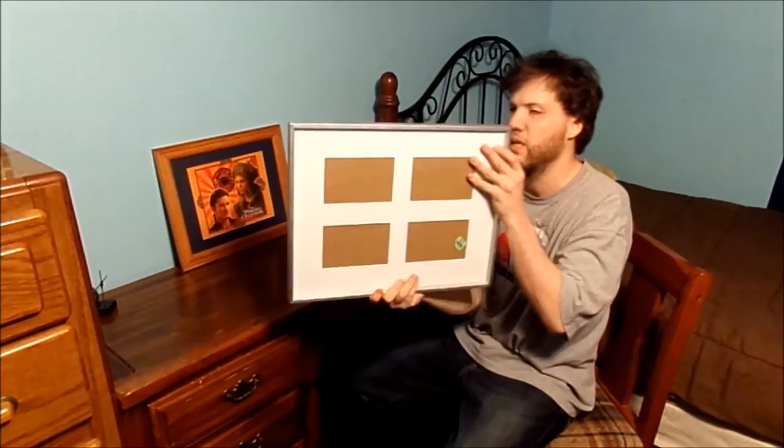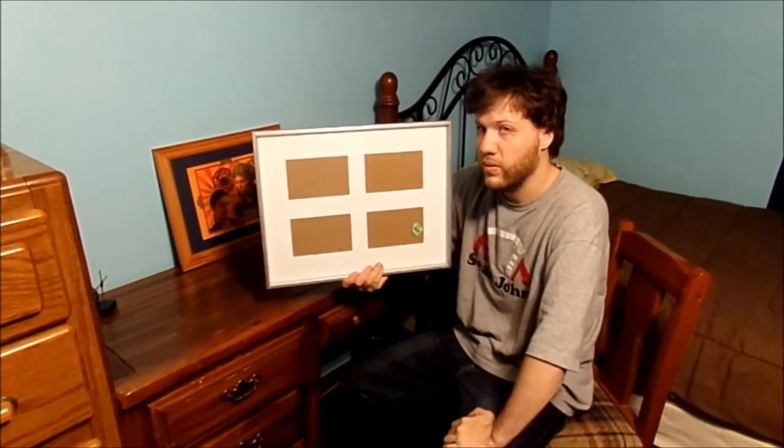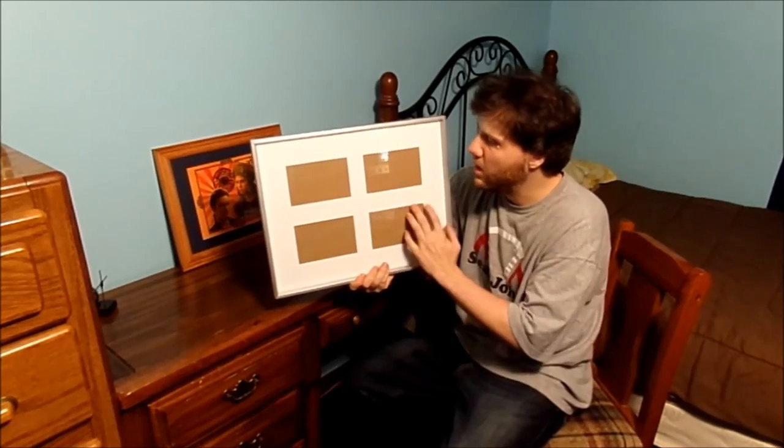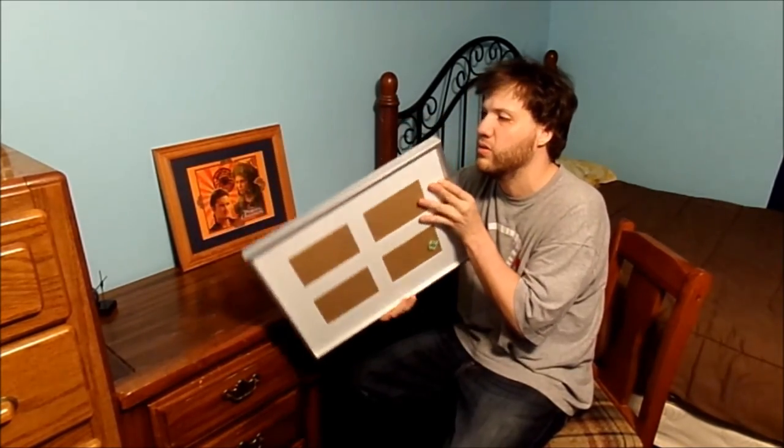I think that looks very fantastic and very nice. I could have put it in this other one, but that one is a little too big, as you can see. You've got to figure out what you want to do and how you want everything to lay in your photo frames.